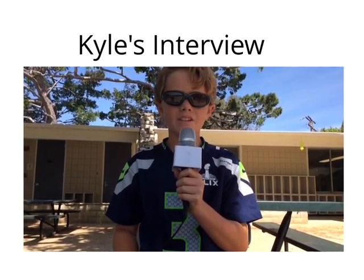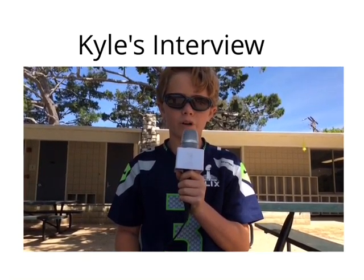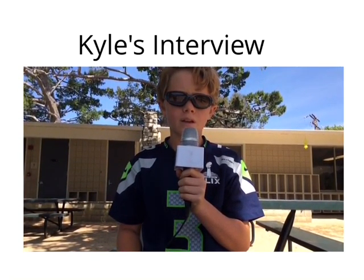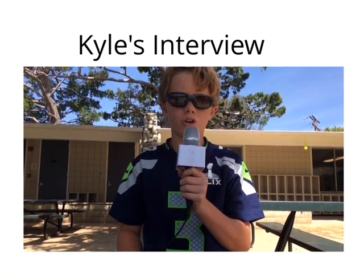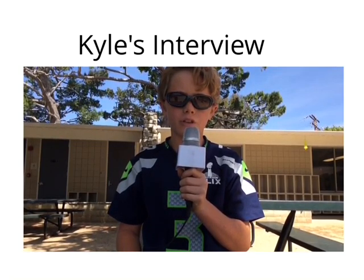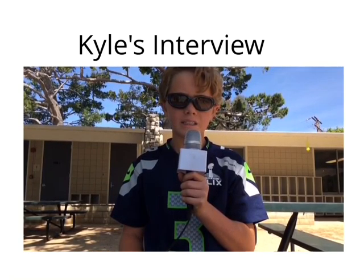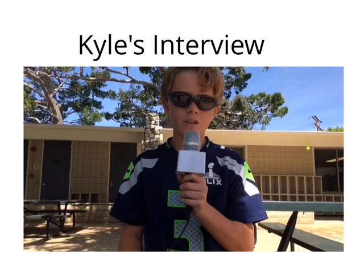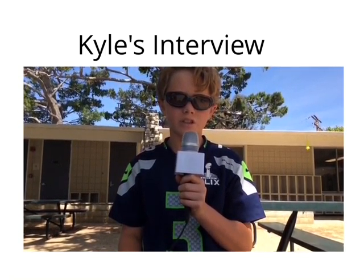My group is very proud because our building held 18 sandbags, which is the most in our class. Our building failed in the bottom left corner because we did not add enough tape. The changes that we could have made to make our tower stronger is to add more cross beams and to make sure the tape was secure. Things I learned about making an earthquake proof building is that it is very hard because the earthquakes are very strong. The thing I enjoyed about this lab would be working with my friends in building the structure.